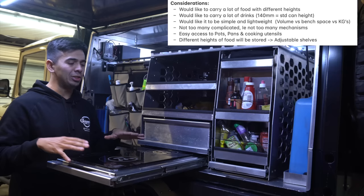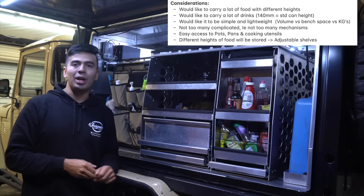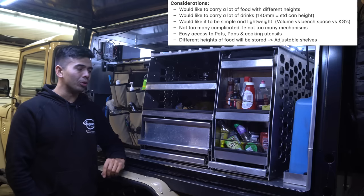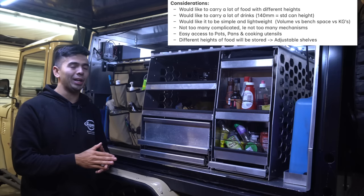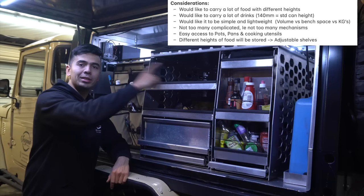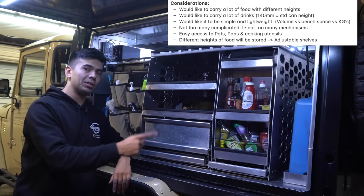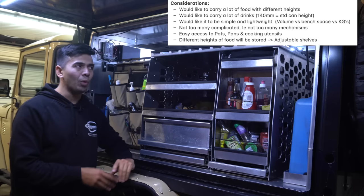Some might think this isn't simple because of the cable snakes, and fair enough. But for me, simplicity means not having too many mechanisms. The more mechanisms you have, the less storage volume you have, because every time you add a mechanism you reduce the volume — though you could increase surface area, so it's a trade-off between weight, volume, and surface area. I'm happy with the amount of mechanisms I have — only three slides in the whole pantry. Each slide is about 5kg, so already 15kg in slides, and one of my other goals is to keep it lightweight.